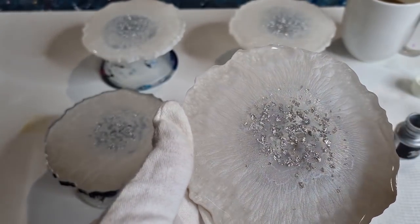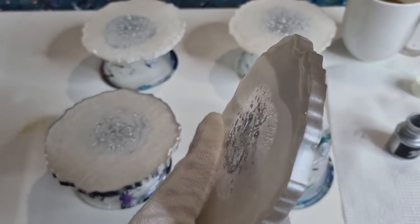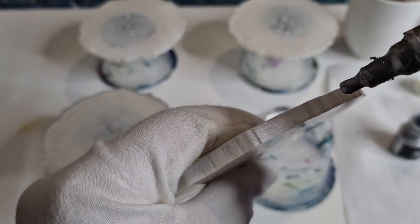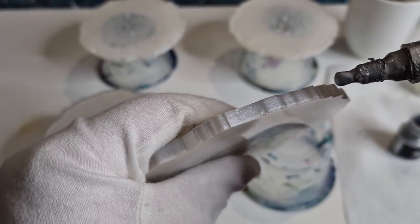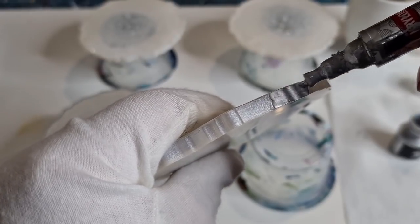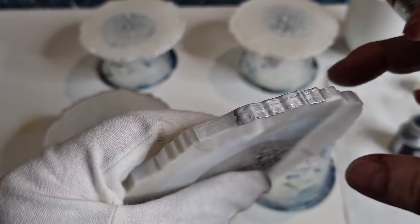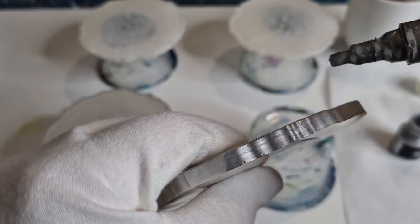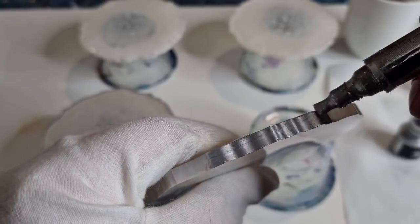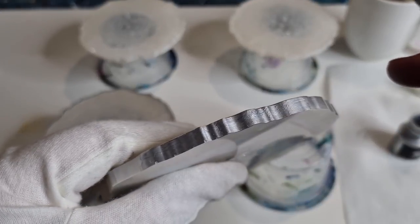I've noticed that this top coat — the Barnes epoxy glass — takes a little bit longer to dry than the other resin. Basically just paint it on. I just prefer this nib to a paintbrush — it's so much easier. With a paintbrush you get little stray hairs flying everywhere and they end up on the top or bottom of your coaster.